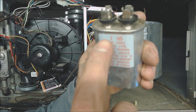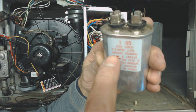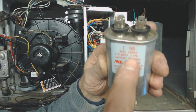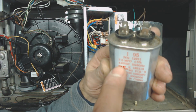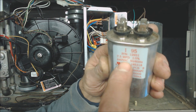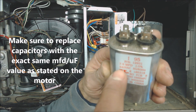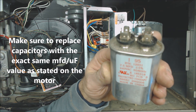Or the capacitor could look just like this one — it says 7.5 — and maybe you read 7, or maybe you read 6.5. It needs to be within plus or minus 5%, and I usually like to see them up above whatever the rating is. Also, if you take out a 440 VAC capacitor, replace it with a 440. If you're taking out a 370 VAC, then you can replace it with a 370 or a 440.